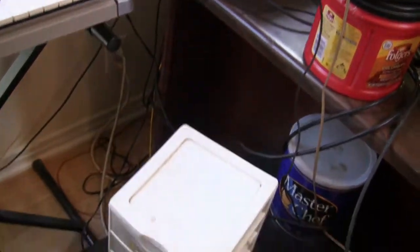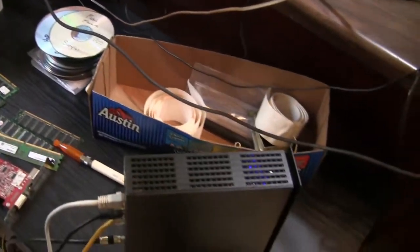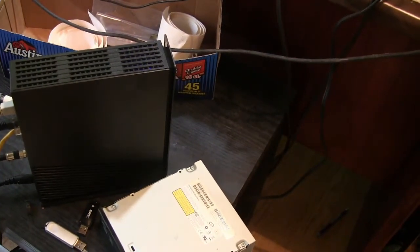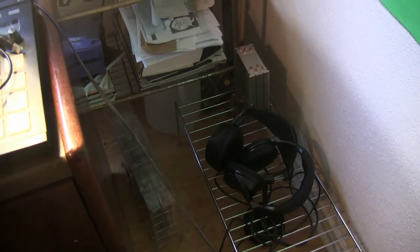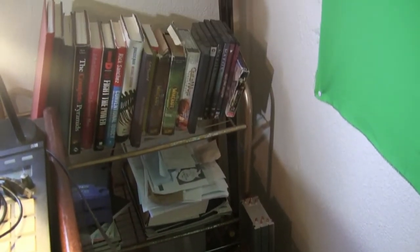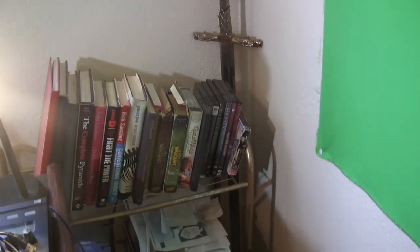A table where I keep junk or miscellaneous stuff — memory, video cards, extra parts, tape, tubing, that's my modem. Over here is just the corner with some headphones and my air coolers that I got extracted from my build that's now water cooled, along with some books and games from back in the day.